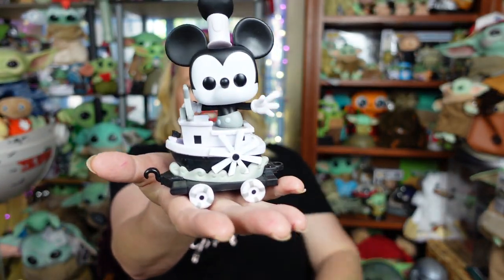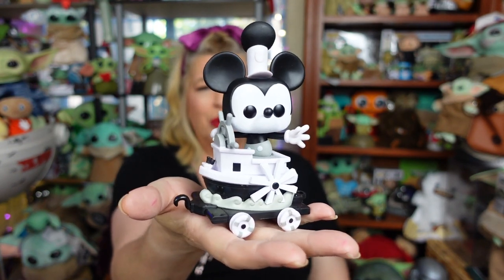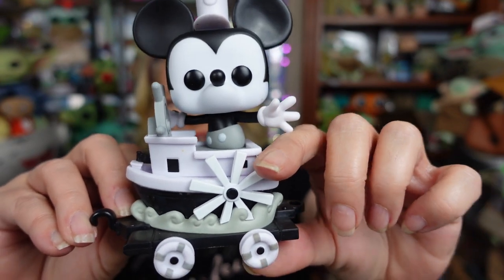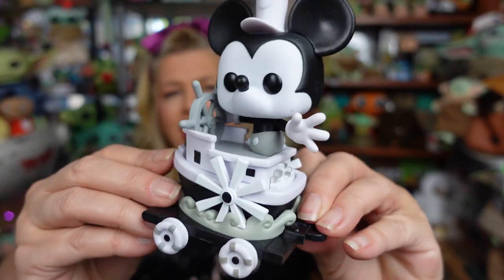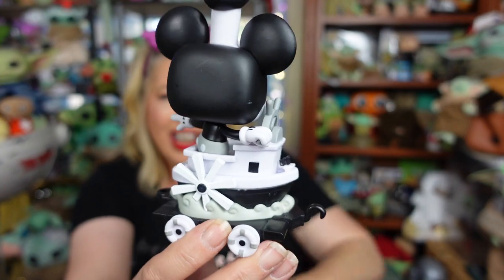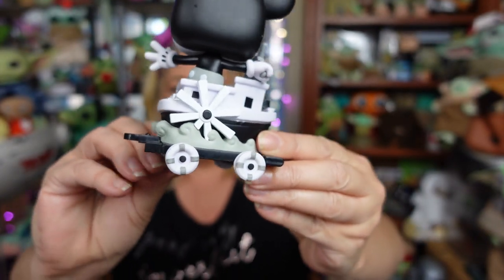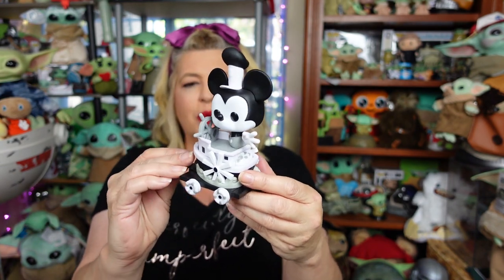How super cute is this, guys? I love Steamboat Willie Mickey. I love the little black and white - I just think he's so adorable. So he's on his little steamboat. We've got the little wheels on the side here - they actually do not turn or do anything. Give you a look at his front details and his back. Super cute. I love that the little wheels on it are little buoys, but the wheels don't move, which I think is kind of disappointing. I think I said that on the train engine as well.